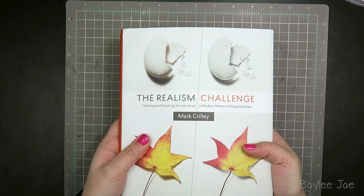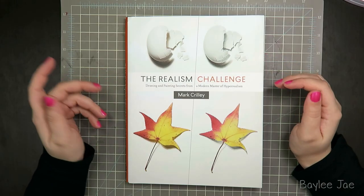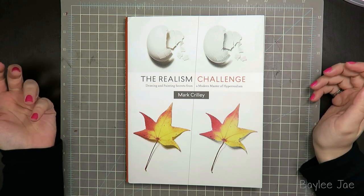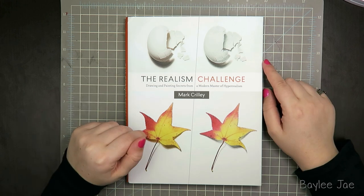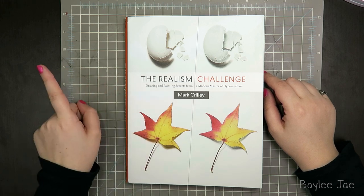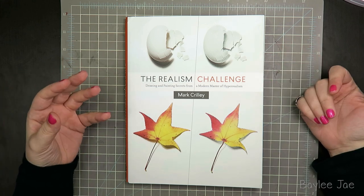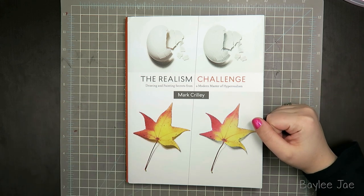I'm super excited that I get to hold it, especially since it's not actually out yet. I'm sure most of my subscribers already know who Mark Crilley is, but if you don't, he is a published author and illustrator, and he's actually here on YouTube as well. He was one of the original artists on YouTube — I subscribed to him back in 2009. He was the very first person I ever subscribed to on YouTube, so he's kind of like the father of YouTube artists, and he's the most popular YouTube artist as well, most subscribers, so I'll definitely leave a link to his channel in the video description.